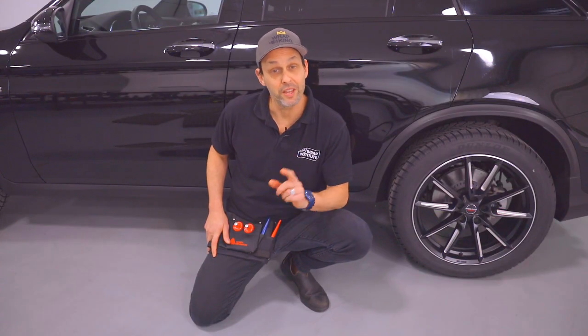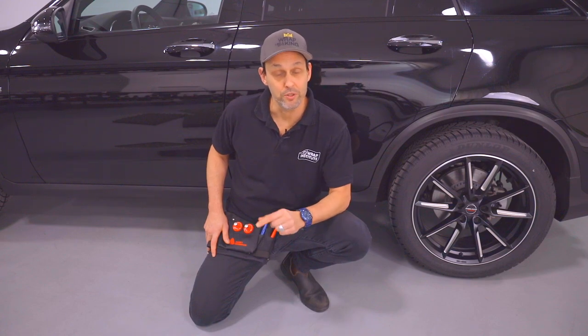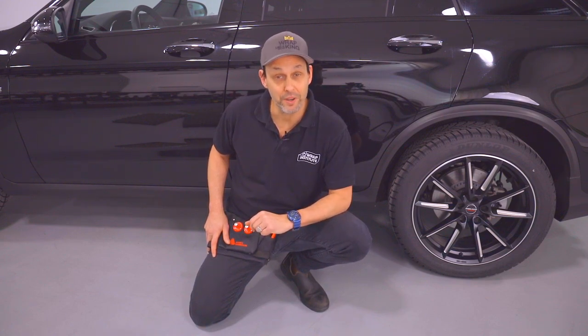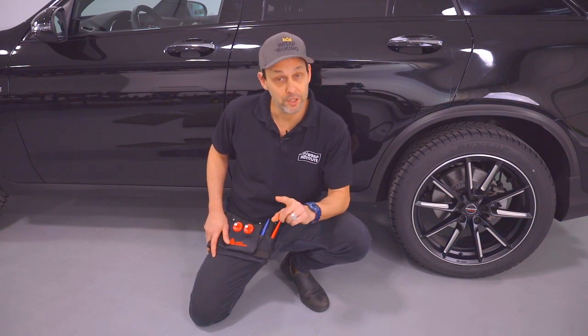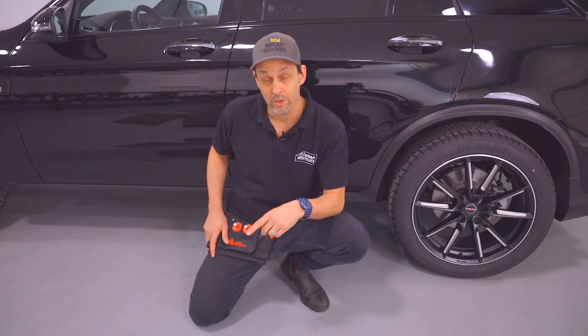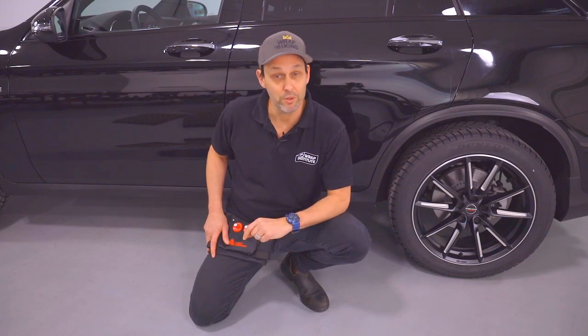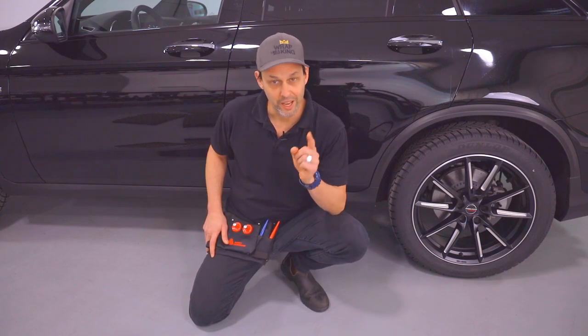Hi, this is Justin from the Wrapping Institute. This video is going to show you all the unique installation benefits of using Avery Denison MPI 1105 Supercast Series Vinyl for vehicle wrapping. You're going to see that whether you're wrapping by yourself or as a team, one vehicle or an entire fleet, using Avery Denison MPI 1105 is easy, straightforward, and profitable.